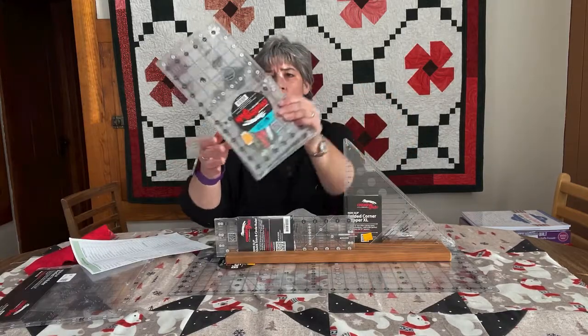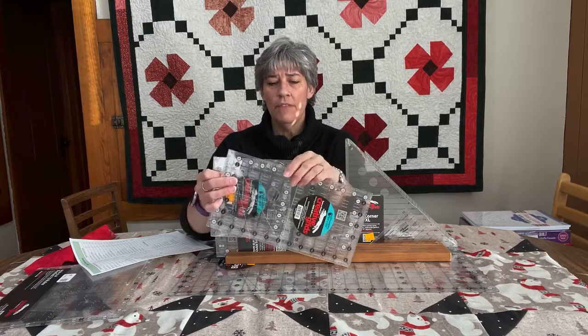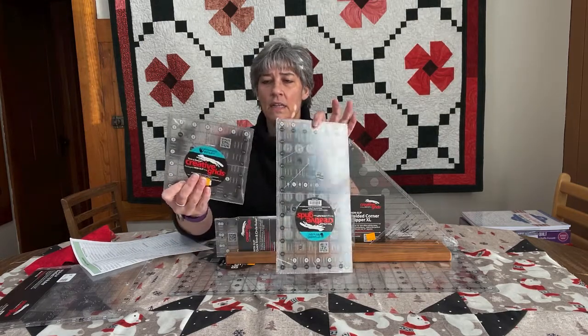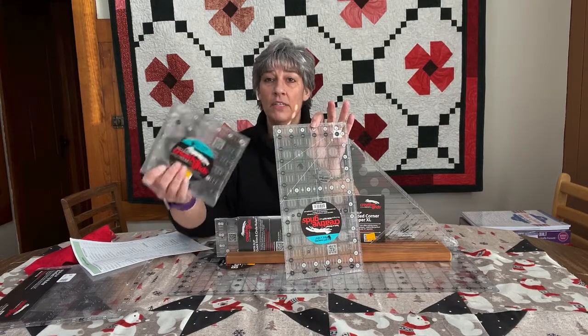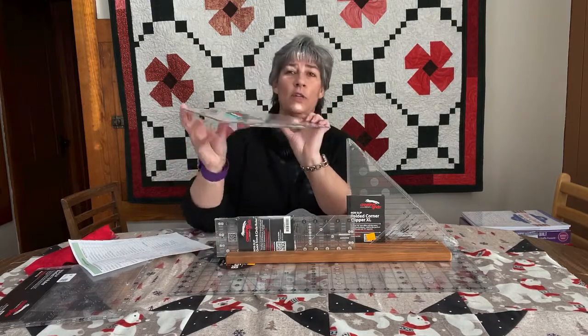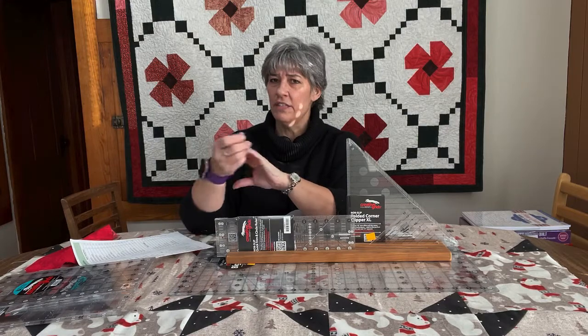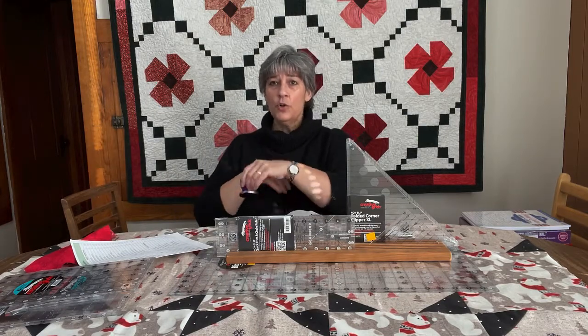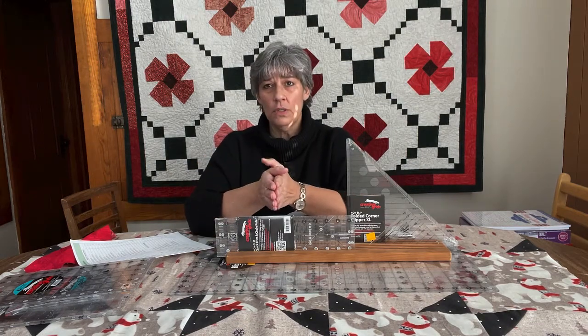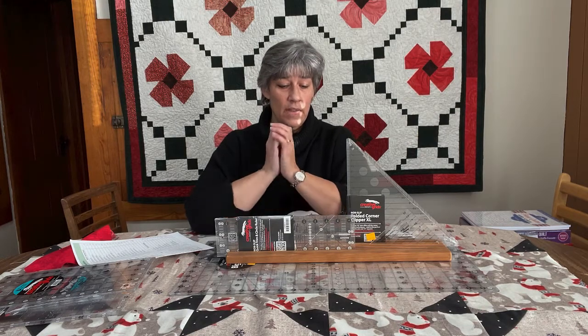Creative Grids also came out with two more of their left-hand rulers. Last year we had the six and a half by 24 and the 12 by 12, and this year they added the six-inch square and the six by 12. For those of you who've been quilting a long time and are left-handed and used to your rulers, that's fine. But if you're new to quilting or gifting to someone who is left-handed, starting your quilting career with a left-handed ruler will make your life so much easier.